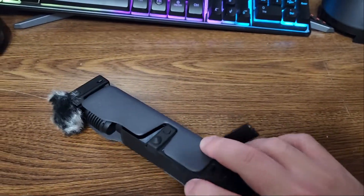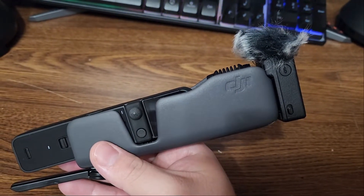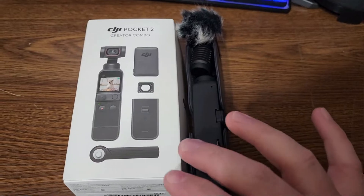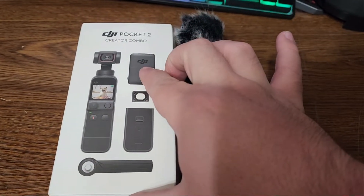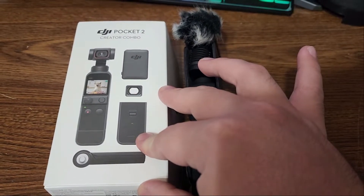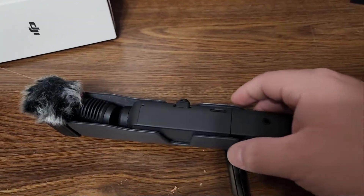I also got this camera I've been recording most of my videos on. If you've been following my channels, I recorded the picanha video I recently uploaded with this one. It's the DJI Pocket 2, and I got the Creator Combo. The difference is the Creator Combo comes with the tripod and an all-in-one receiver that lets you use it as a wireless microphone. It also has a little speaker so you can hear audio playback from your videos.